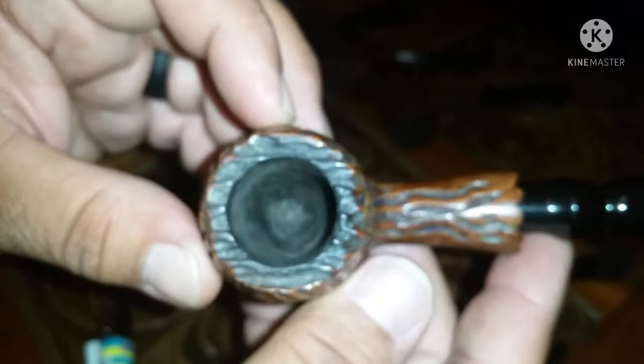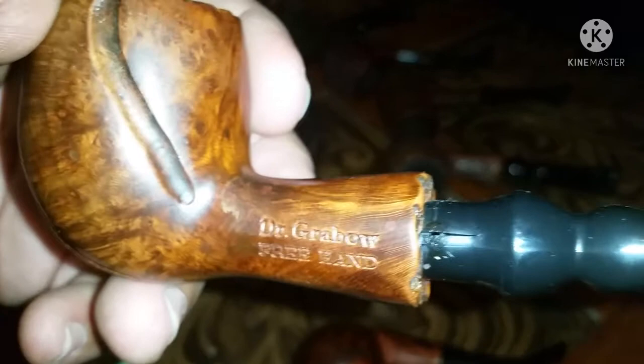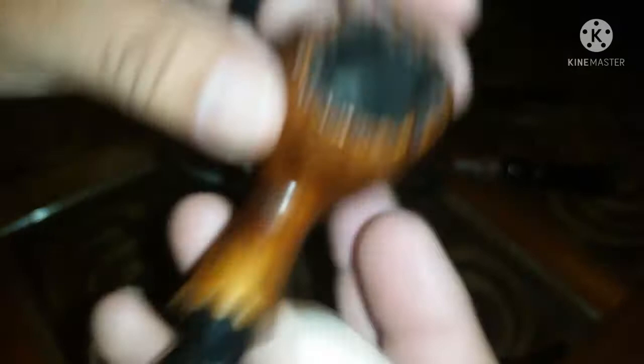Then comes my freehand Dr. Grabos, and I have two of them. Beautiful shape, beautiful freehand with a little rustication on this one as well. Not too big — a nice size bowl — awesome smoker. I love this pipe so much that I went on eBay and got myself another freehand, this one with a warm hose rustication. Another nice bowl size — a beautiful pipe and a great smoker.